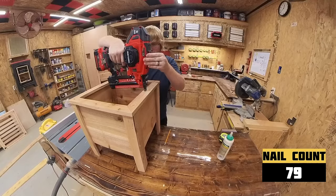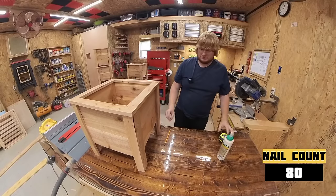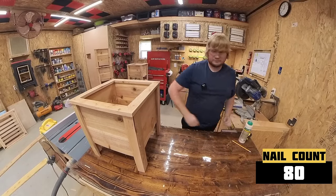And there it is — a completed box! Did you guess 80 nails? Great job! If you didn't guess 80, I am still proud that you are watching this video.